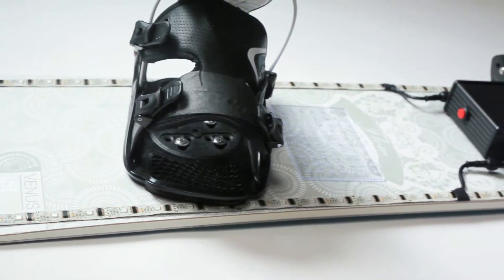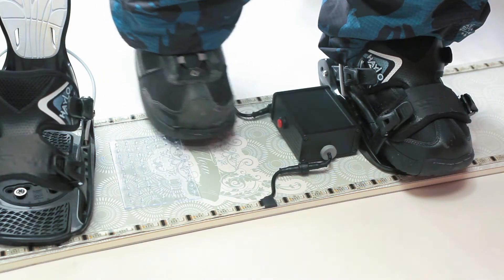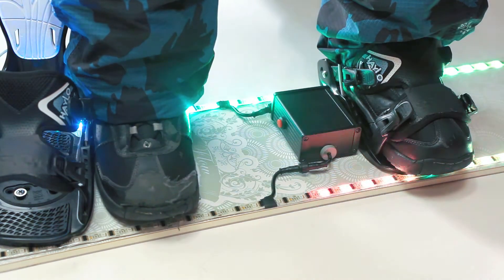The system consists of two low-profile LED strips and a detachable controller. The system is easy to use — a single button allows you to turn the system on and off and choose lighting patterns.